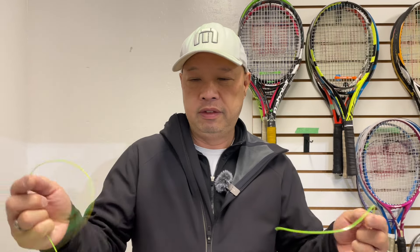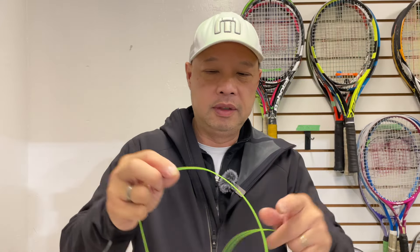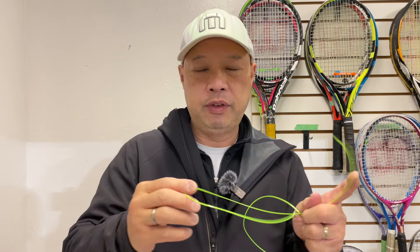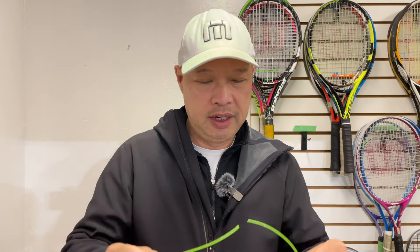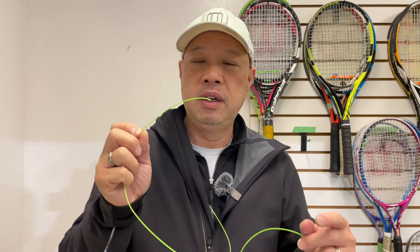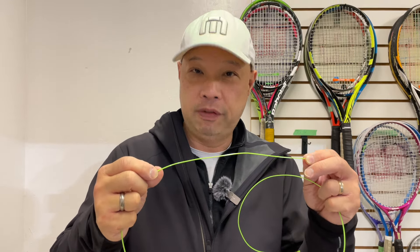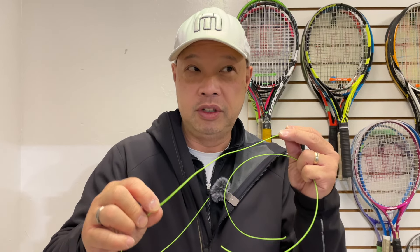When I first unraveled this, it went like that — it wanted to straighten up already, so there's minimal coiling. The other thing I felt immediately was that this is sharp. It is a square string, but the edges are very, very defined. I had to be careful stringing this, because it was that sharp.